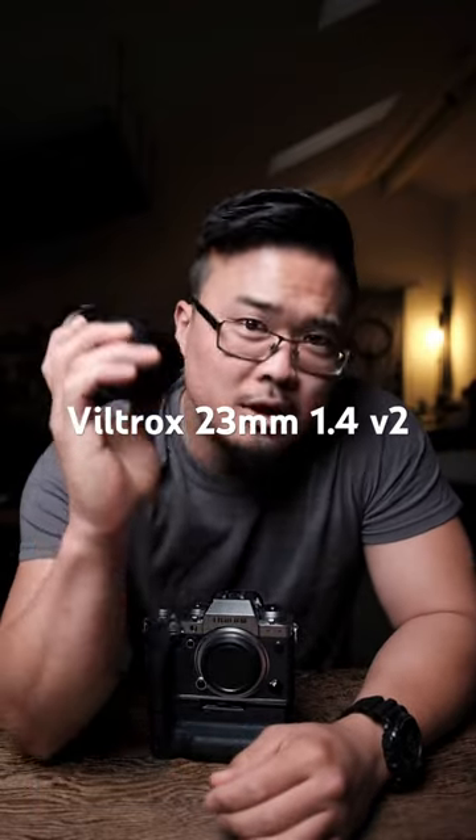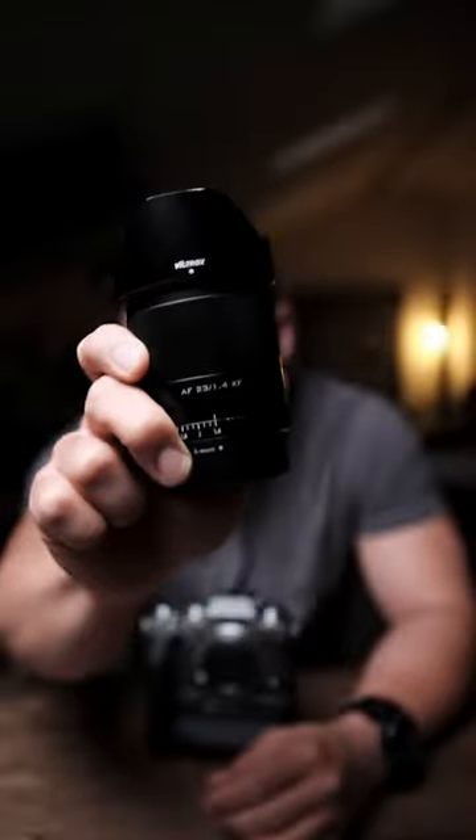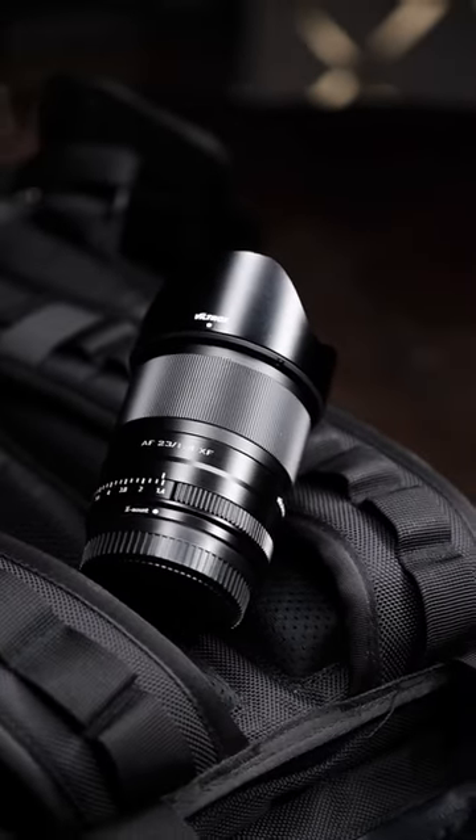This is my one minute review of the Viltrox 23mm f1.4 version 2 lens for Fujifilm. Overall, this is a great little lens. I'm not going to say it's superior or even equal to Fuji's own XF 23mm f1.4 lenses, but I will say that it is good enough considering that it is a budget third-party lens.